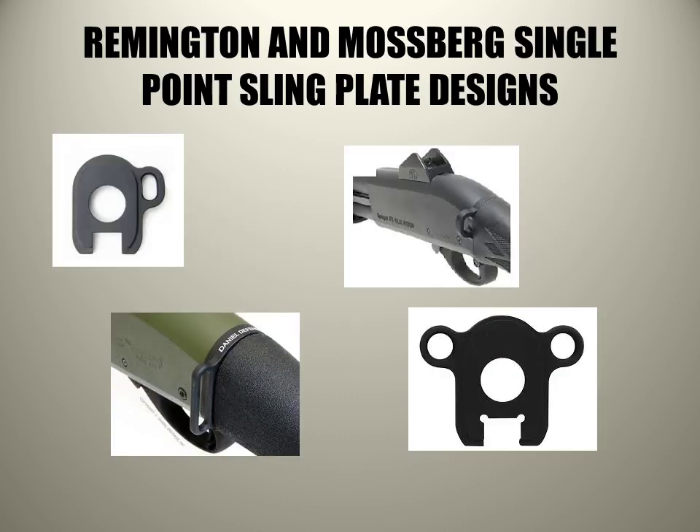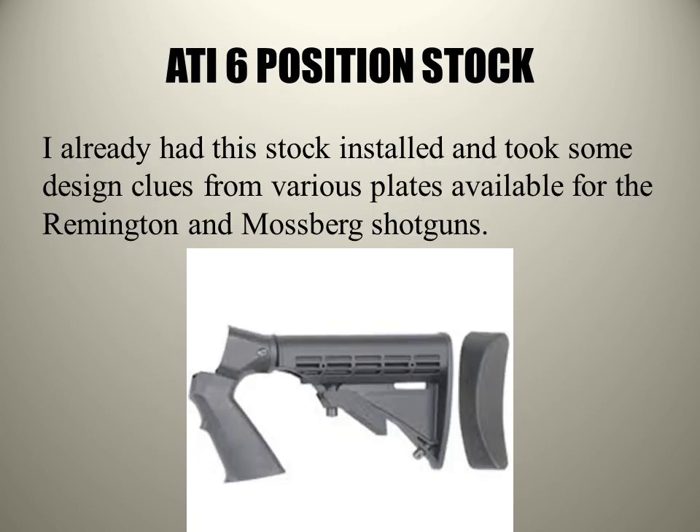As most of you Winchester guys realize, there's not a lot of aftermarket customer support for the Winchester. Most of the attention is going to the current production Mossbergs and Remingtons, and here's a picture of some of the various sling plate mounts that I found on the internet, from where I took my inspiration.